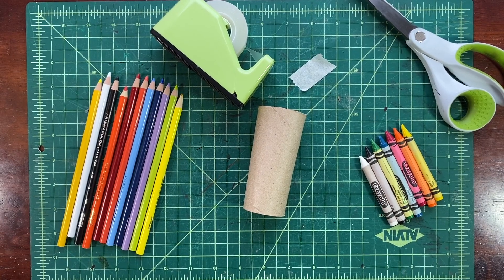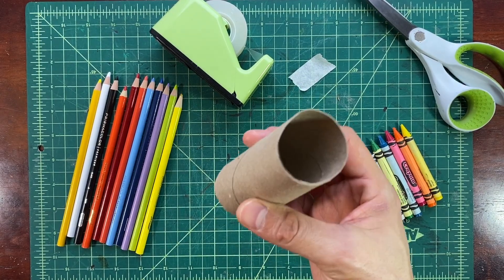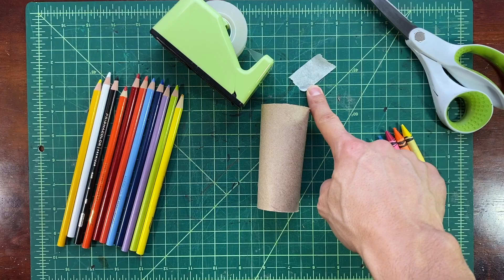Hi friends, welcome to Art with Soto. What we're going to need for our project today is a paper tube, some crayons or colored pencils, scissors, and a little bit of tape.